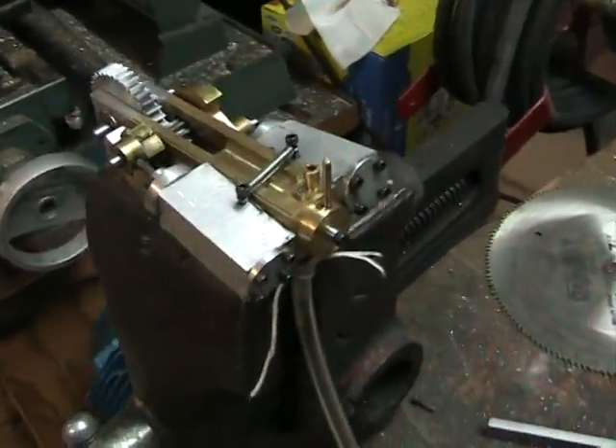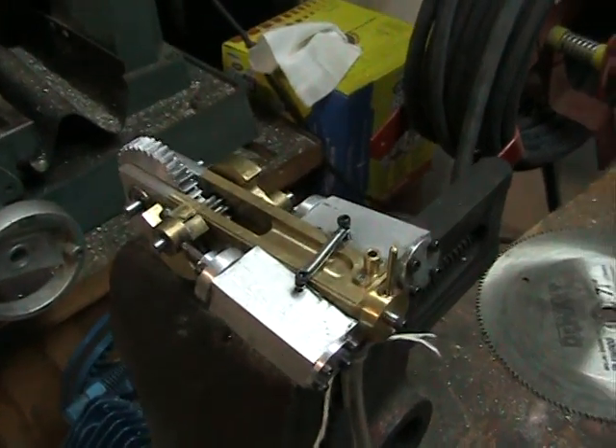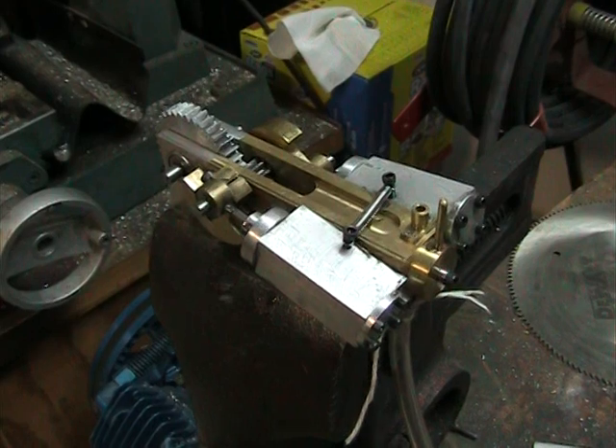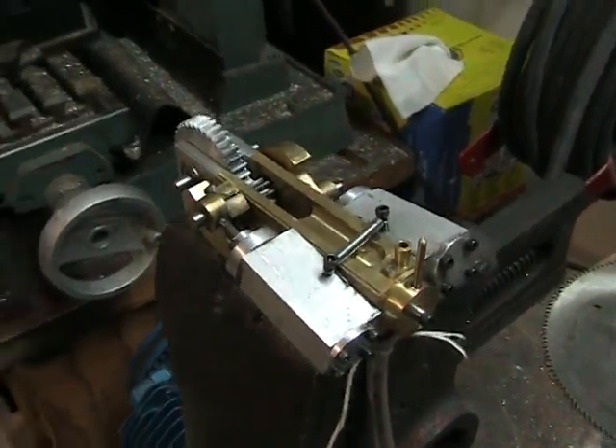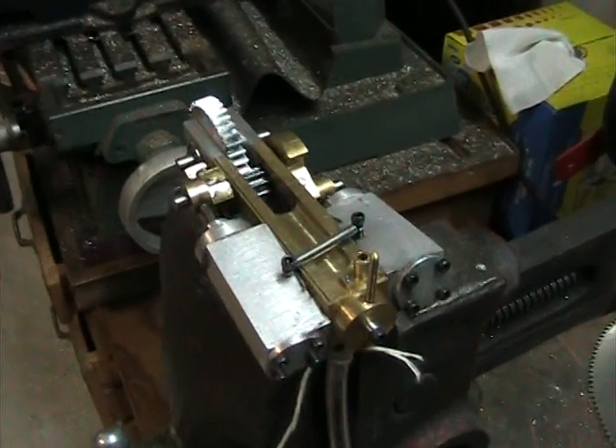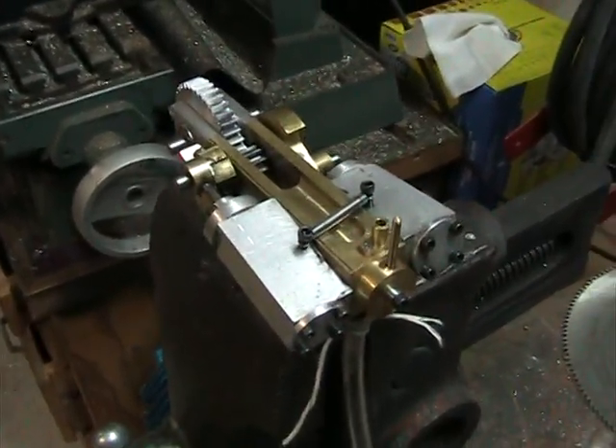This is my little twin double-acting oscillator steam engine that I've been working on. I've got it to the point of running right now, and I don't have a steam source for it yet, but I'm kind of fired up here with compressed air and we'll see how it works.